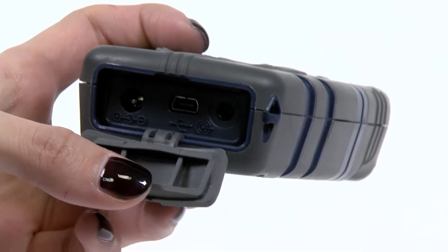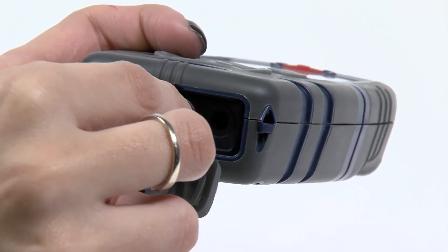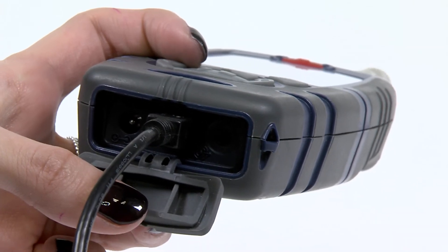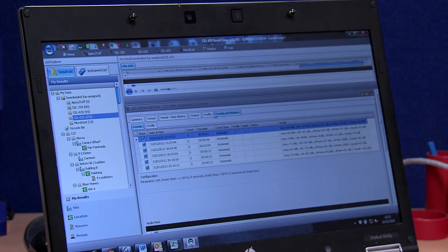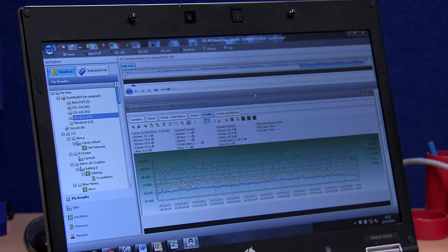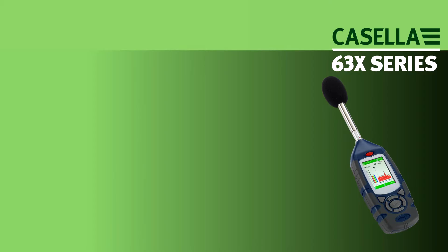The 630 connects to a PC using InSight data management software via the USB download cable provided. Once downloaded to InSight, data can be analysed and reports generated so that appropriate action can be taken.